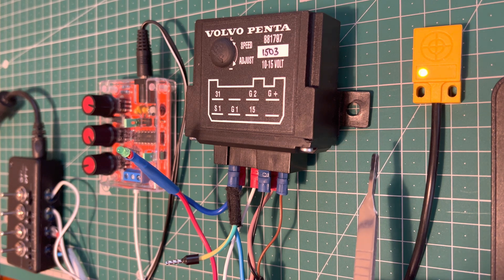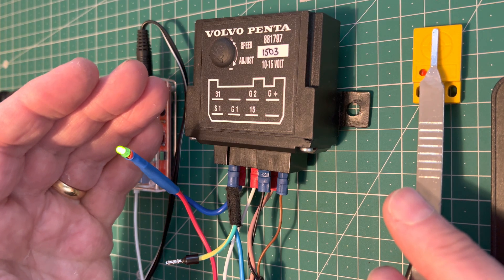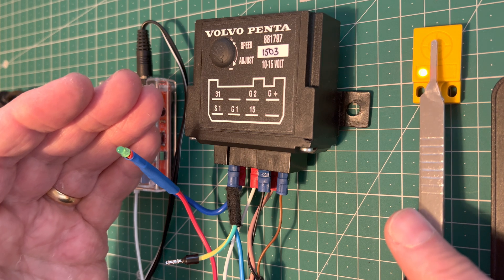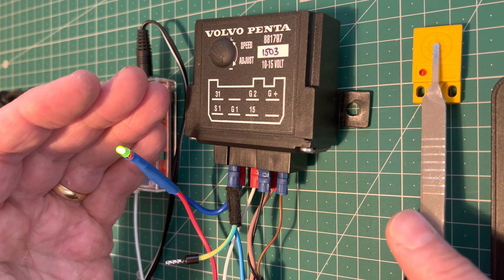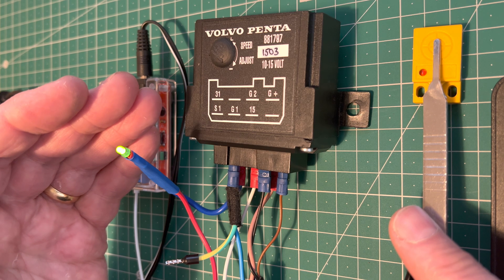Placing something metal in front of the proximity sensor — as you can see, it lights up the supercharger light. That's the supercharger kicking in. So if you're on your engine and you put something metal in front of the throttle body, it will trigger that for you.